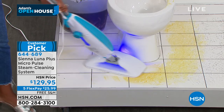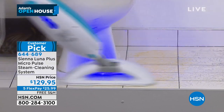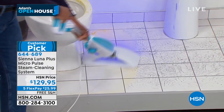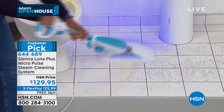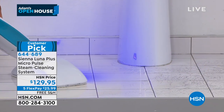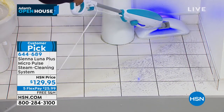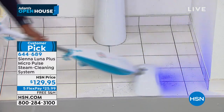Look at the black light — it illuminates proteins and other things that dry on your floors that your eyes cannot see. So the black light is on, illuminating my path. It's a nice wide 6x13 oversized cleaning head with two holes for the steam. I'm going to turn the vibration on — the MicroPulse vibration is going to break up the dirt and grime and make the cleaning so easy.